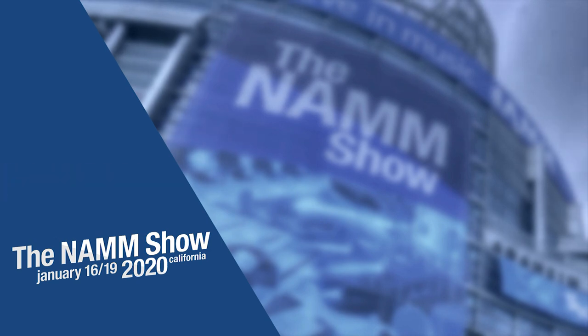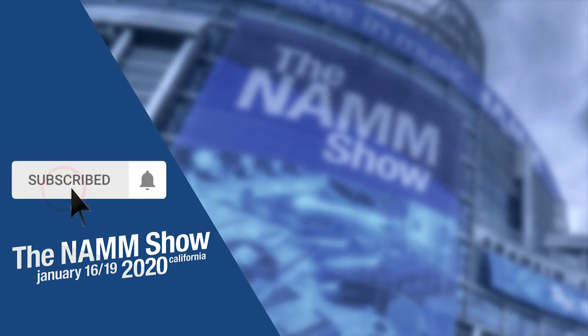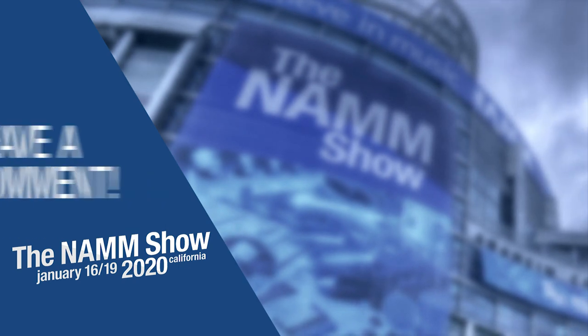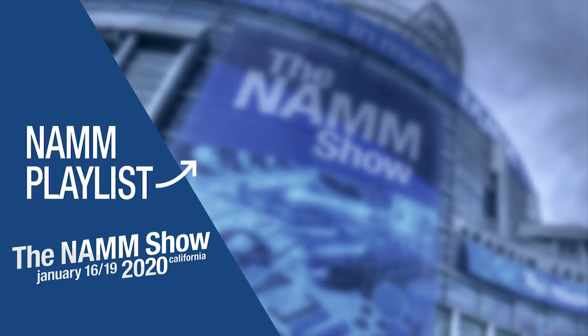Thanks for watching. To be notified of more videos from our trip to NAMM this year, subscribe to our channel and click the bell icon. Leave a comment or question below and check out our video playlist of all the latest and greatest products at NAMM.